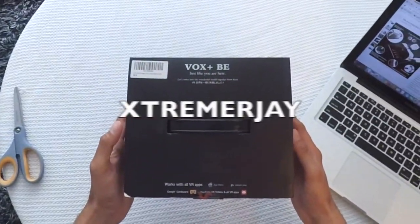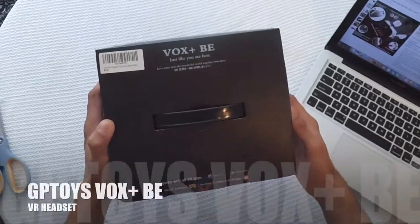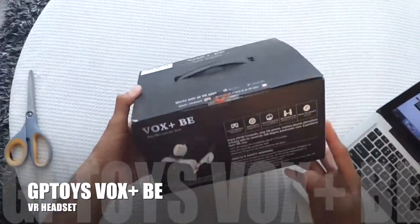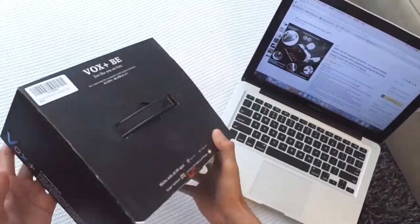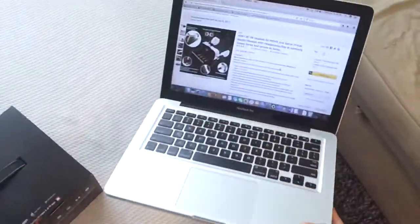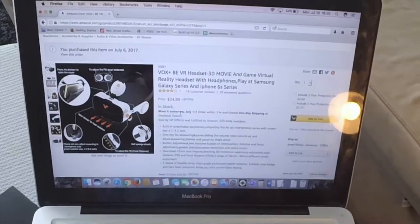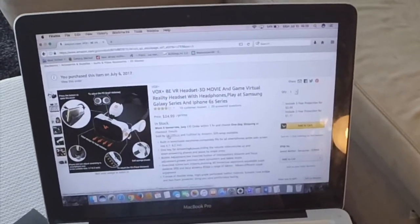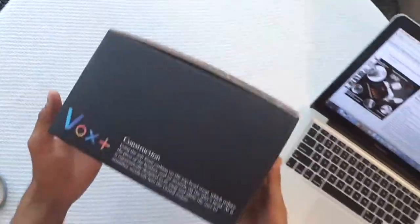Hello everyone, this is XtremerJay and today I'll do an unboxing and review for the Vox Plus VE Virtual Reality Headset. I bought this headset from GP Toys on Amazon and it's around 25 bucks. You can see it on the Amazon page — it's the Vox Plus VE Headset for 3D Movies, sold by GP Official. The seller is GP Direct so you can buy it online.